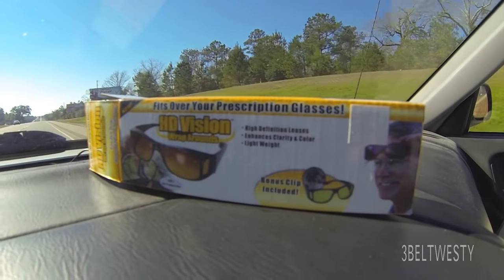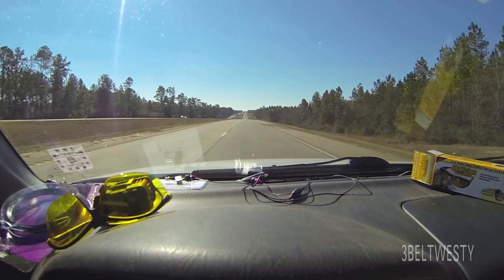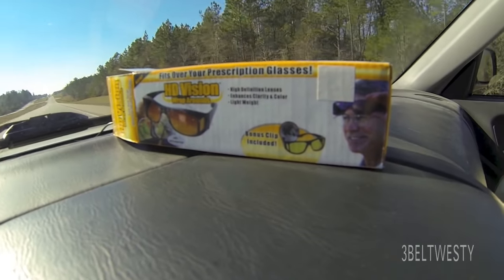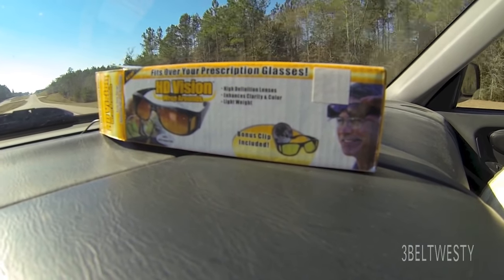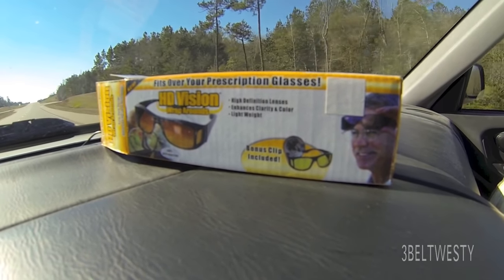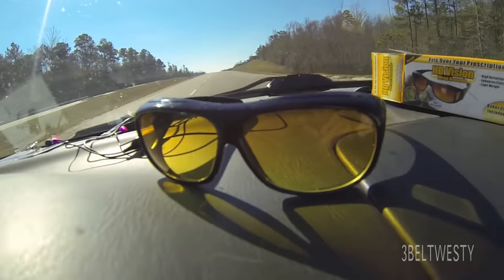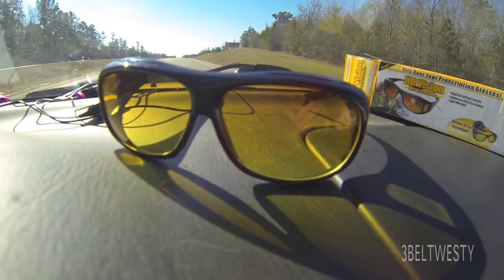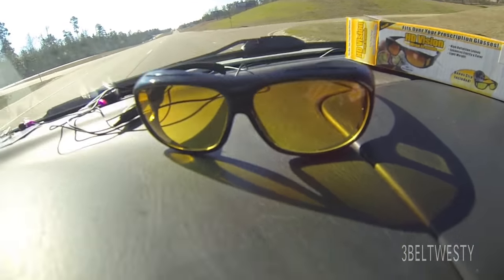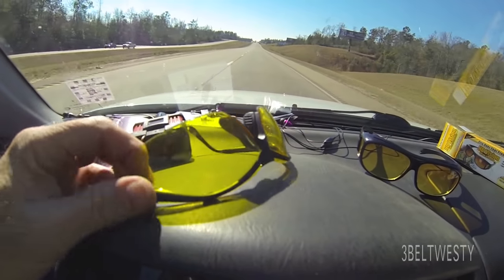It's the HD Vision Wrap-Around. We've got the HD Vision Wrap-Around — it's over-prescription glasses. What these are, I've just got these in a swap meet. These glasses here are basically yellow glasses, but they've got variable gradients so that they've got more attenuation at the top down to the bottom. So all they are is just the same as regular yellow glasses, like you use for shooting or something.